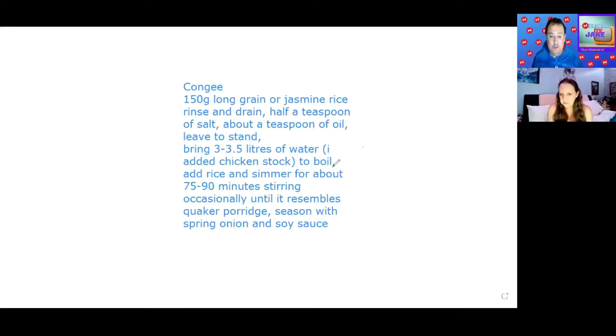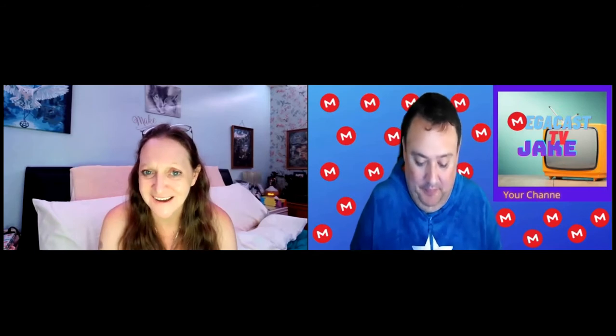Let me tell you what's in the congee. You have 150 grams of long grain rice or jasmine rice — rinse and drain that, half a teaspoon of salt, about a teaspoon of oil, and leave it to stand. I used olive oil. Bring three and a half liters of water — I added a chicken stock pot — to the boil, then add the rice and simmer for about 75 to 90 minutes until it resembles Quaker porridge. When it's done, season it with spring onion and soy sauce.